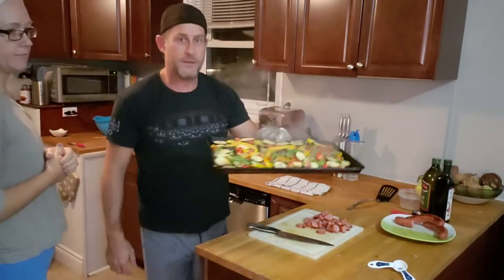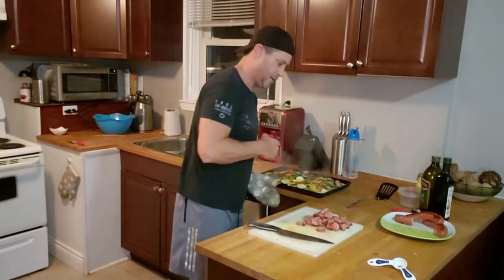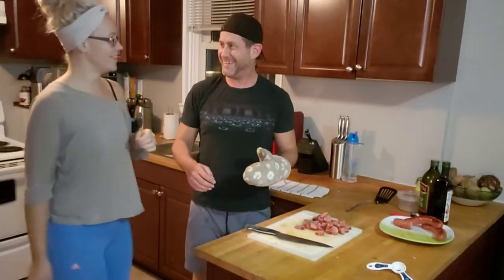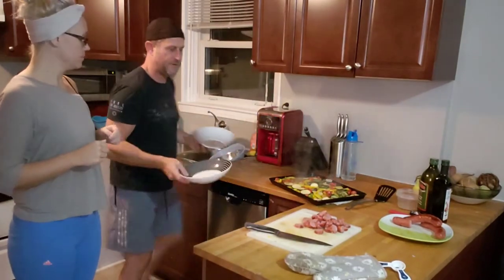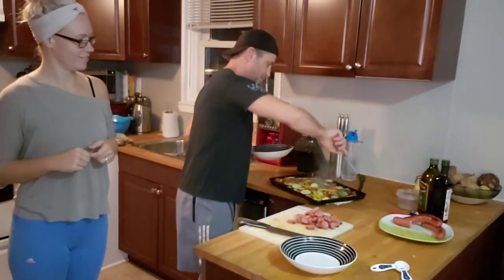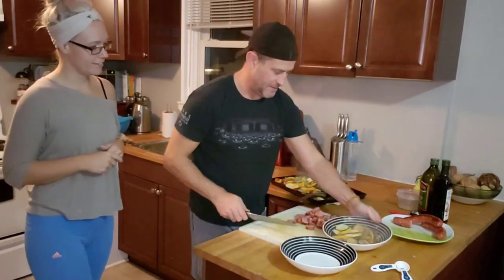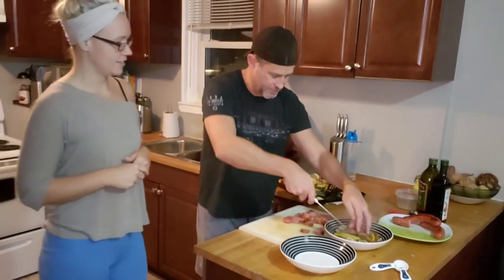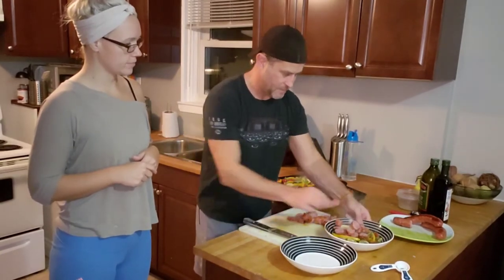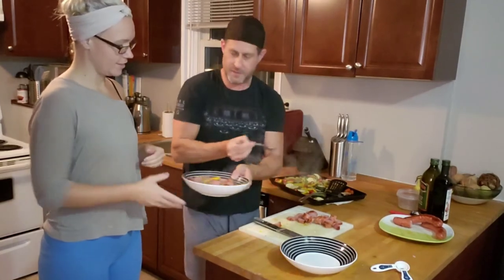I just finished working out. I changed my shirt because I was sweaty and gross and I didn't want to handle food while looking sweaty and gross. The veggies are done. I've got some bowls here, fresh and clean. I'm just going to serve up some of these veggies and some of the sausage right on top. Put those veggies on top. There you go, honey. Awesome — dinner's served.